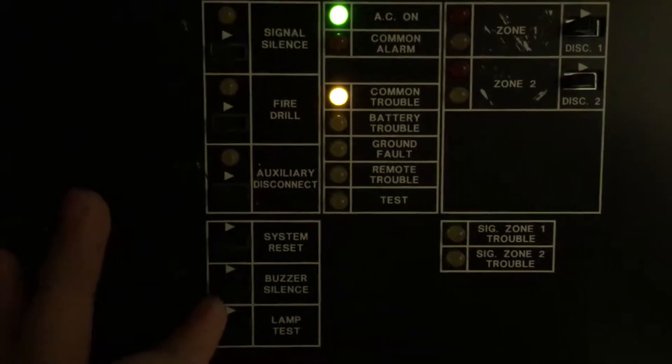Oh whoops, I accidentally did a reset instead of a silence. Well, good — so the smoke detector works, and I actually have not tested the system at all yet since I set it up. So I guess that's the point of a system test video, huh.